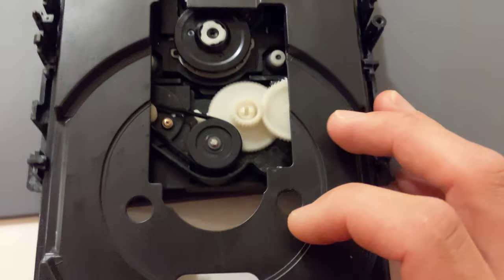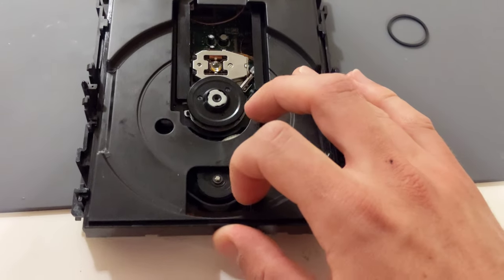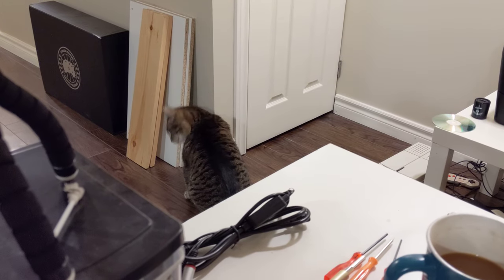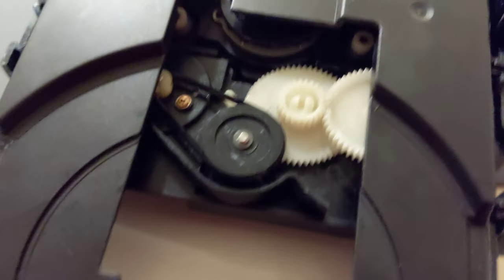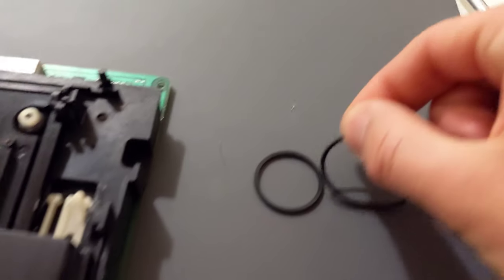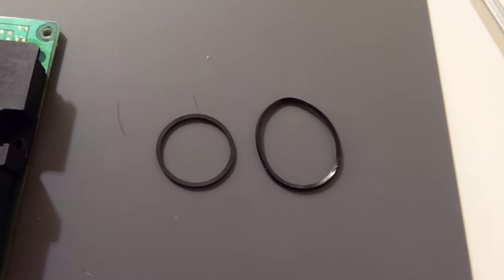This thing is completely worn out. Fortunately it doesn't feel like it's stuck — it feels like it should work. It's not seized or anything like that. Once you get to this, you literally can just grab it. And if you compare the two, you can see this thing has been stretched out. That's why it's lagging in operation, getting stuck, that kind of thing.